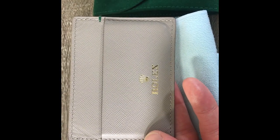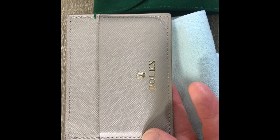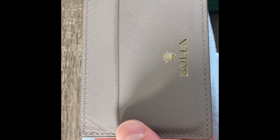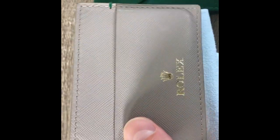I personally prefer the look of this compared to a lot of those more vintage-looking older style folding wallets, like with the little coin purse and stuff. I generally like cardholders better — they're just thinner and they're not as bulky.